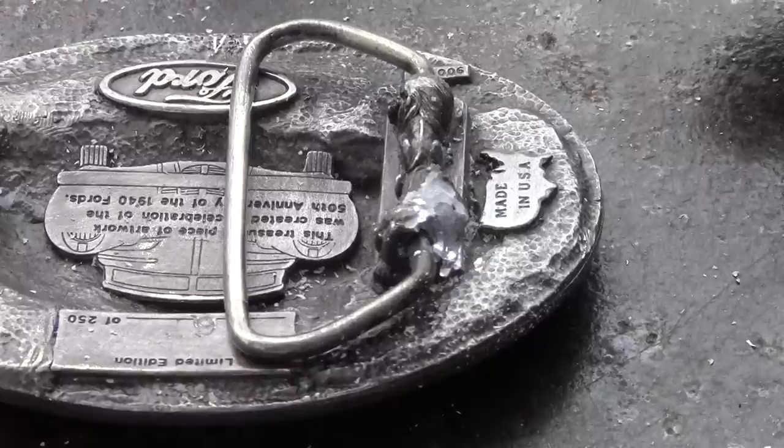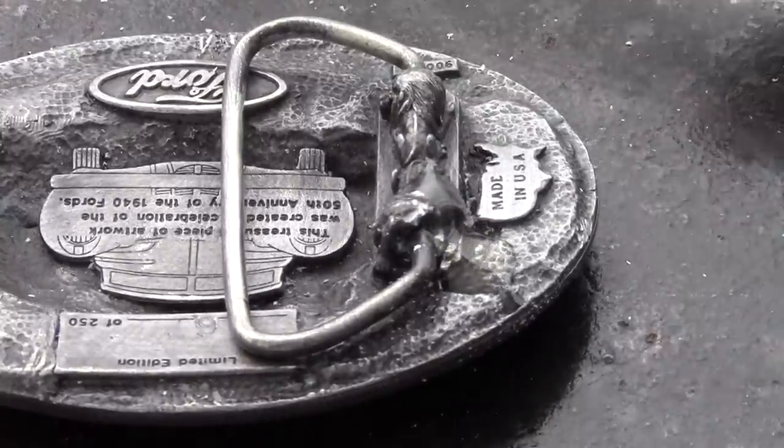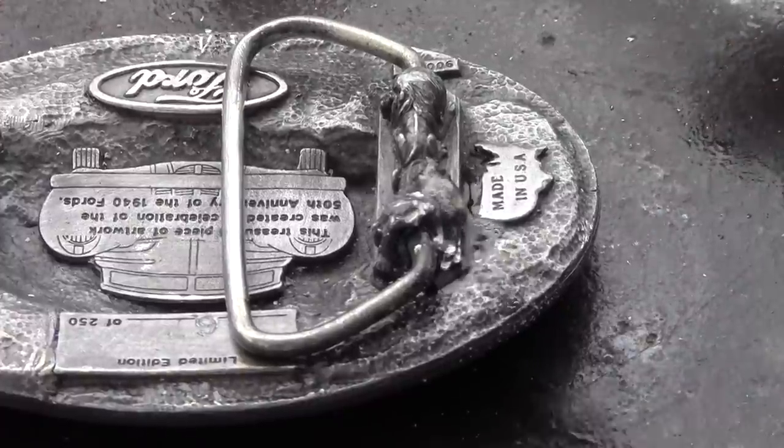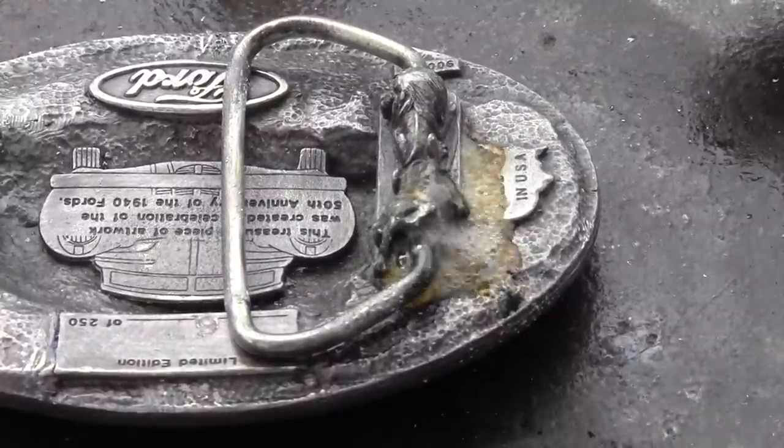Super Alloy One rod and flux can easily save this pot metal belt buckle from forever living in the drawer. We use a Dremel tool to clean the repair area, and after cleaning we added some flux by dipping the rod into the flux.